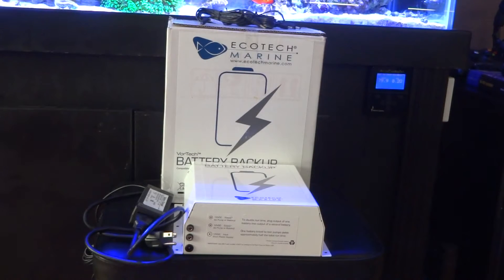Hello everyone, Reefer Gil here. Please excuse the voice — I am battling a cold right now, but hopefully I'll be able to get through this video. I wanted to do a real quick video on battery backup systems for your pumps. In my case, I am running an MP-40 and in the future will be running an MP-10.